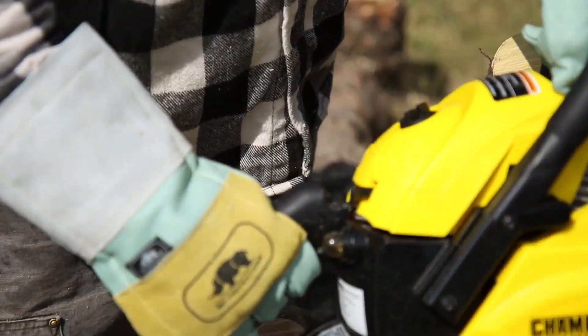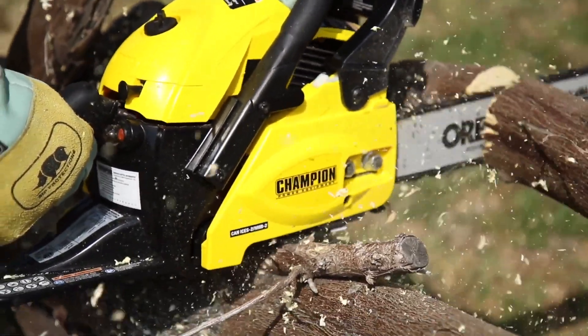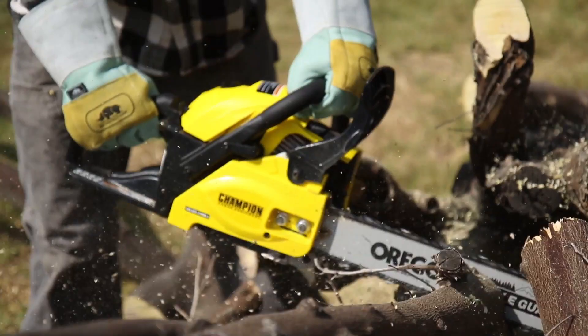The durable handle with rubber grip, throttle trigger lock, and anti-vibration engine mount provide improved control and comfort, while the front handguard, low kickback chain, and auto oiling system ensure safe and consistent operation.